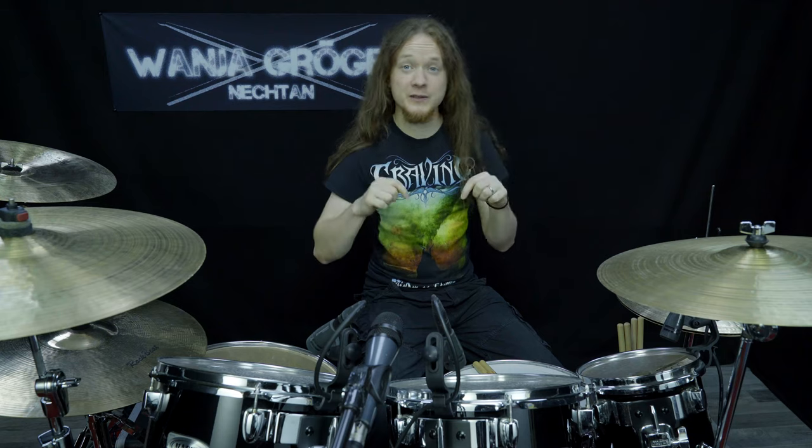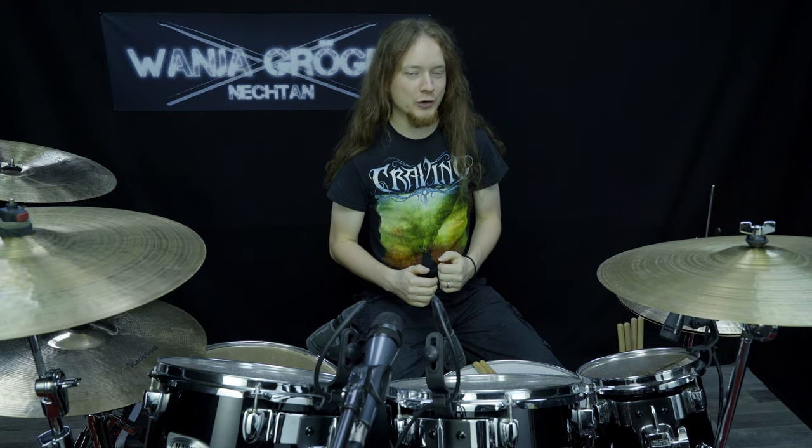Hello, I'm Vanja Gröger, also known as Nechtern, and in this video I will talk about my progress with the ankle motion technique.